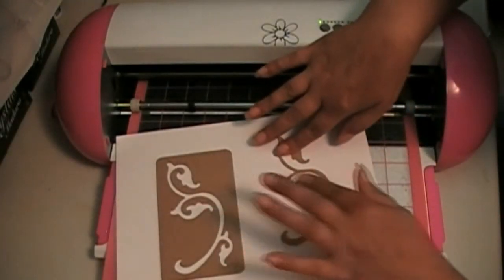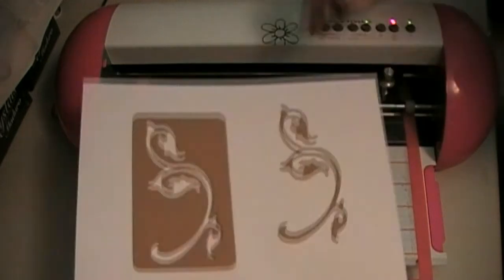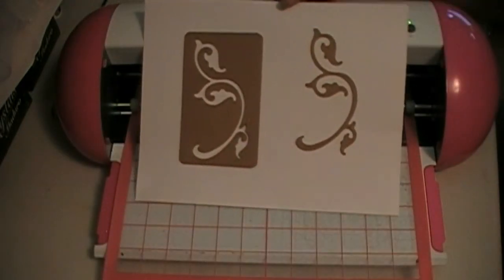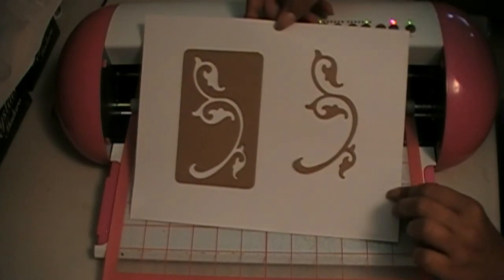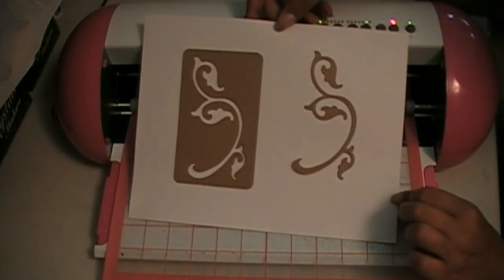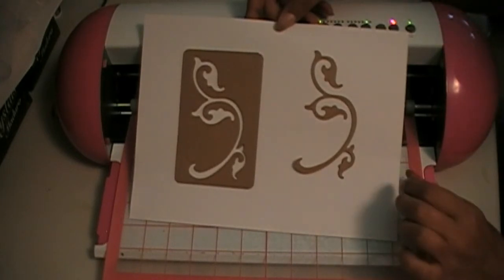I've got a little bit of repositionable adhesive on the white card stock to hold those in place. And there you go — you've got both a positive and a negative. Both pieces could be used in projects decorated with a little bit of ink, paint, embossing powder, glitter, whatever it is you like to craft with.